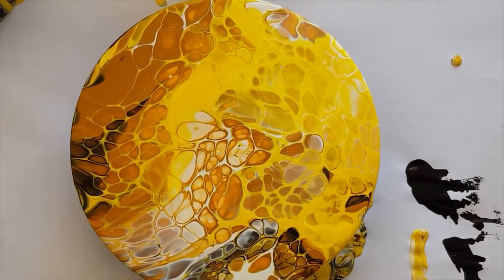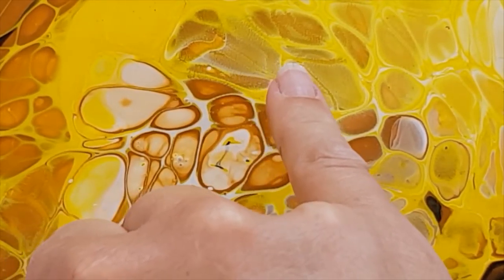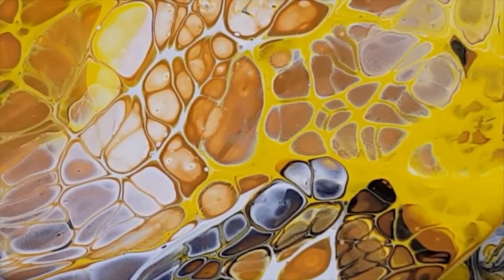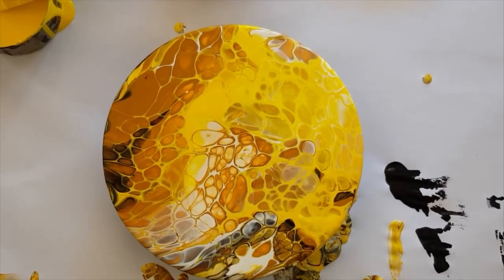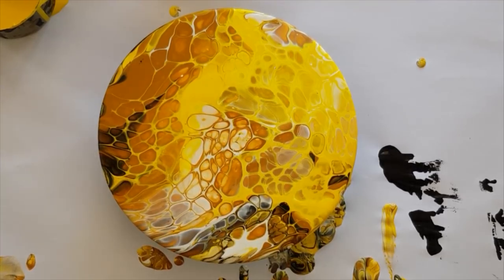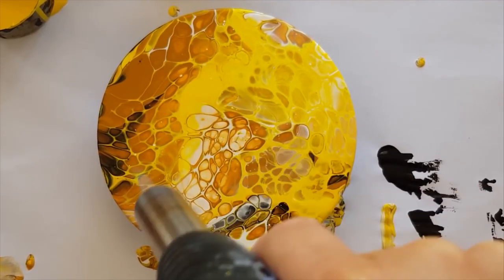Can you zoom in so I can show you what I'm meaning by that? See how in here it's looking powdery? But it only seems to be doing that where the white is. So I'm intrigued — what is it about Chromacryl that doesn't like other people's white? Now I haven't tried the Chromacryl with other colors of other ranges, so I don't know whether it's just the white that is doing that or whether it would be any other range.